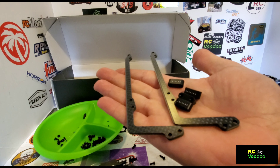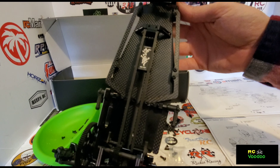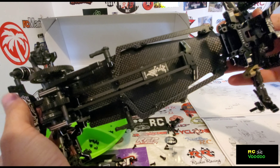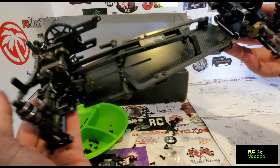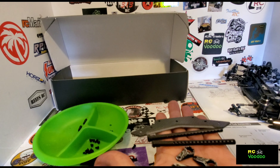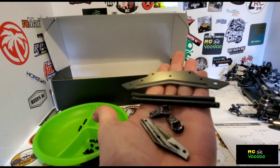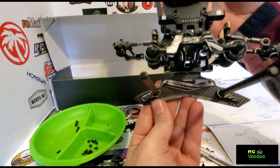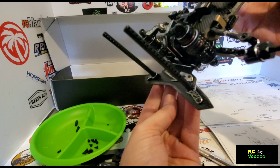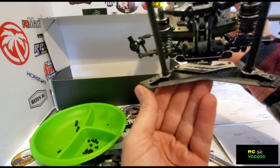We have the chassis stiffener components and here they are attached. Now we're at the front bumper and body mount post, and here they are attached. Of course, these body posts will be trimmed or eliminated completely.